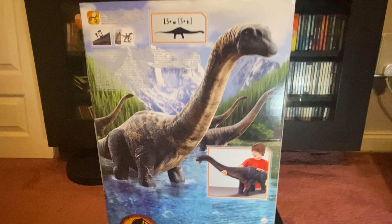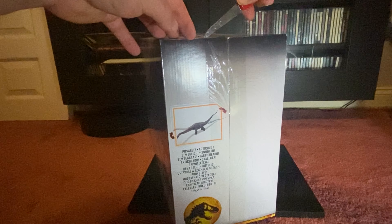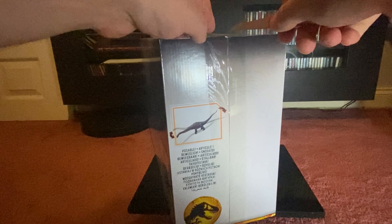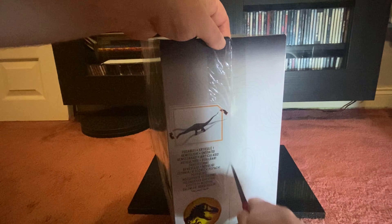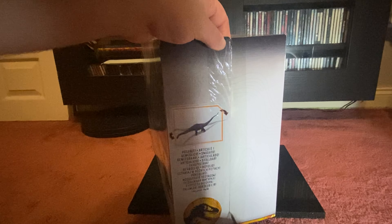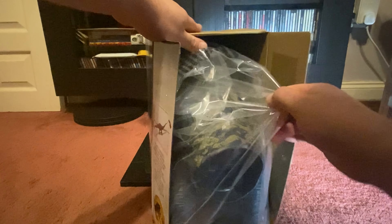The packaging is great. Let's get him open - I'll just put a score on here and down the side. It looks like he comes disassembled, and man, this thing is massive. I don't even know where I'm going to display this - it's so big it's going to have to just sit on the floor.